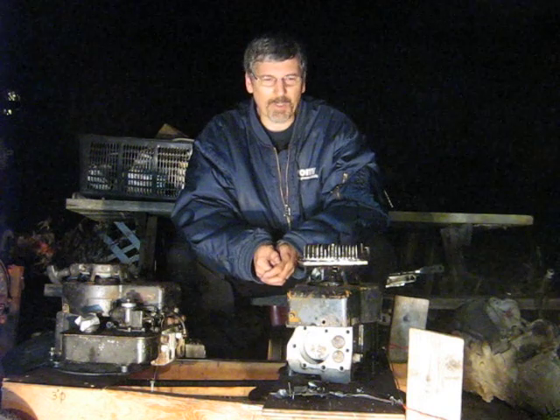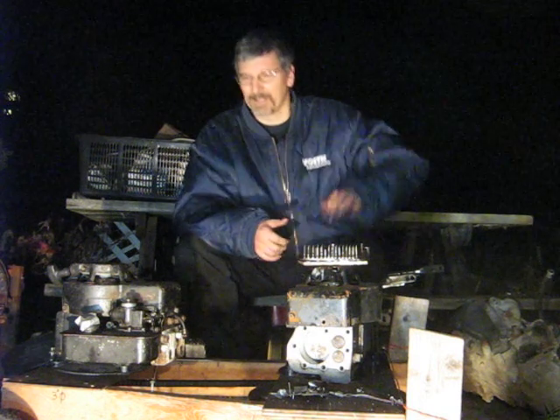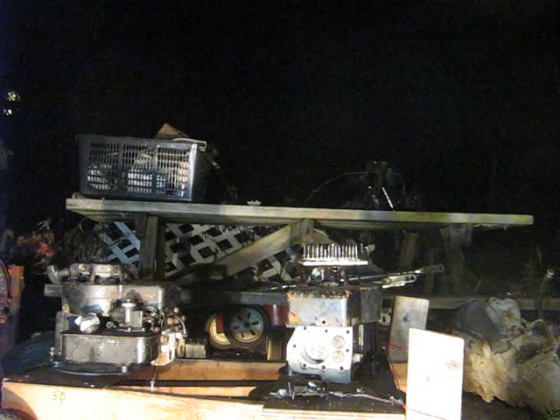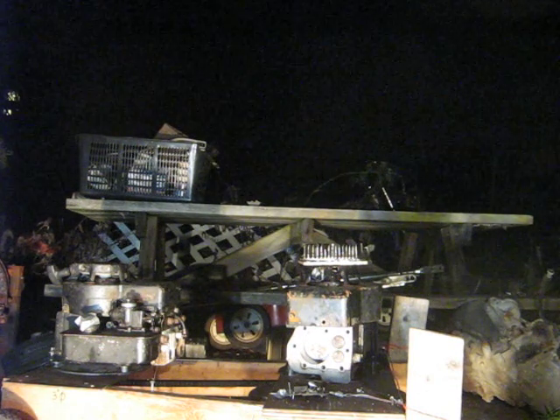Anyway, hope you liked the fireworks there. We'll catch you later. Bye bye.